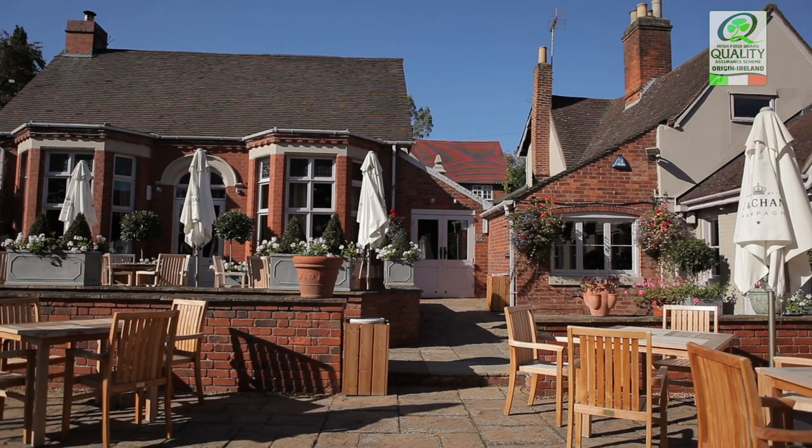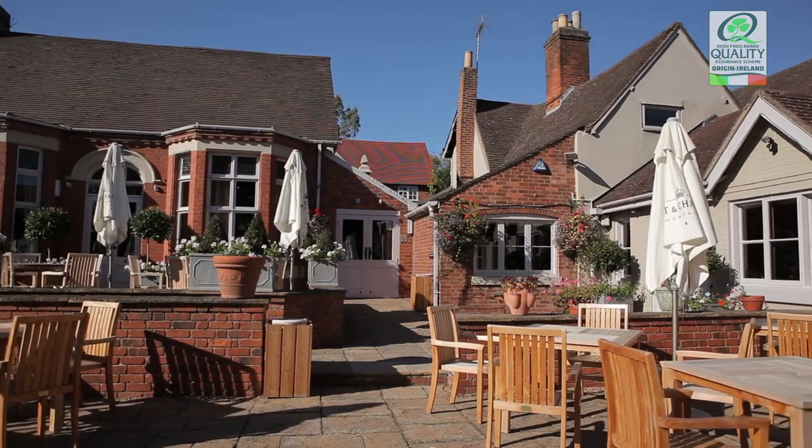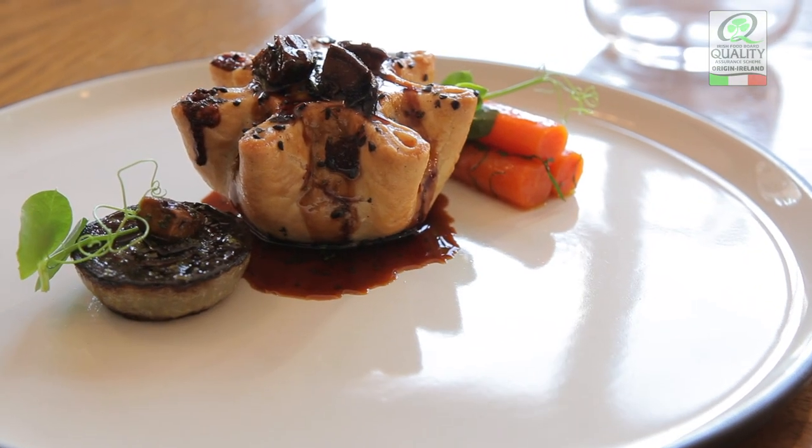My name's Adam Bennett, I'm the Chef Director at The Cross at Kenilworth. The dish I'm going to show you today is an ox cheek pie using Irish ox cheek with some pickled walnuts. We're garnishing that with glacé carrots, roasted onion and beef fat mash.